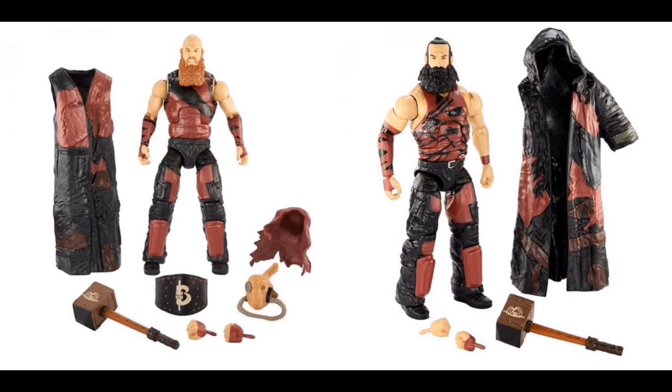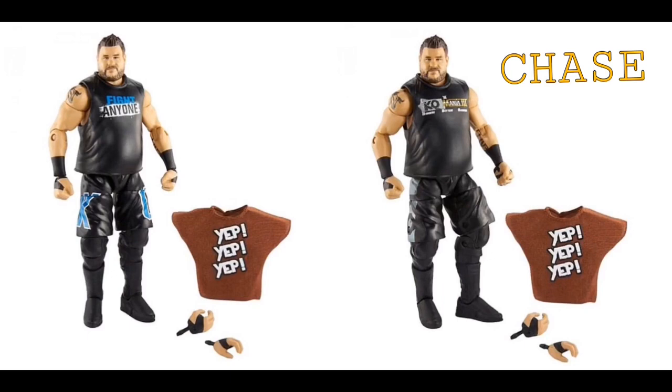Here we have the Bludgeon Brothers — finally Eric Rowan, where we can put his hands up and down to finally pose — and of course Luke Harper. These are the elites of the set in my opinion; they look really good. I'm so pumped for these, I can't wait to add them to my tag team roster.